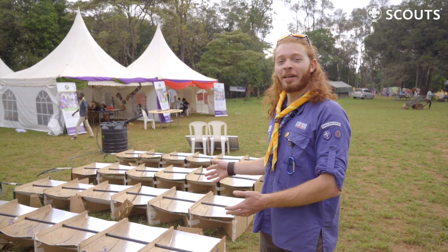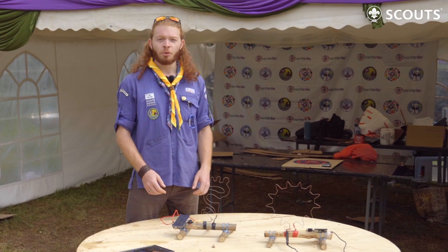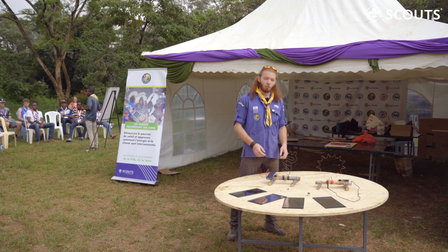And now I'm going to show you the activities that we have set up for the first Africa Rover Moot here in Kenya. Here we have some fun games to show how we can get energy and electricity, more specifically from the sun, and use it in a simple and fun way.